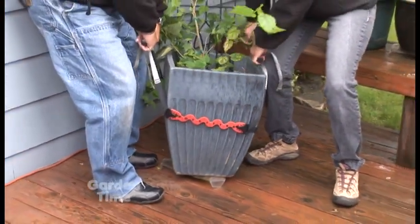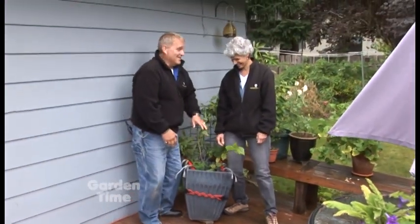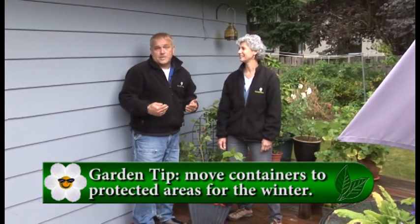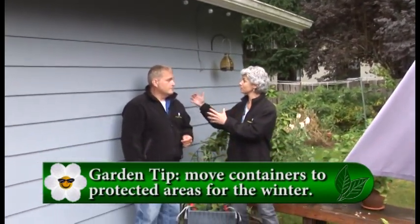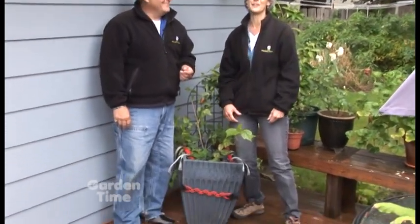William, this is a great spot for the container. Thank goodness this pot lifter made it a lot easier to move it because it's pretty heavy — which brings up our tip of the week about moving containers closer to the house for some fall and winter protection. Being under an eave is going to protect it from the frost and out of the winter wind, and it's going to give it some warmth just because it's against a building. Don't forget, because it is under the eave, it's not going to get nature's rain, so you might have to remember to water them. Moving your plants in at this time of year — that's our tip of the week.